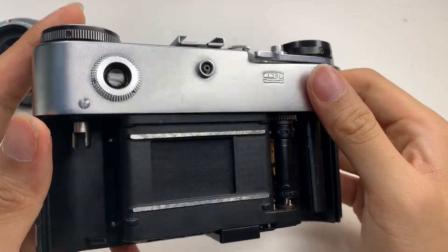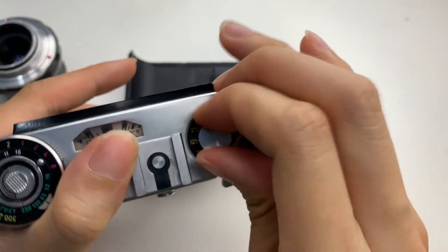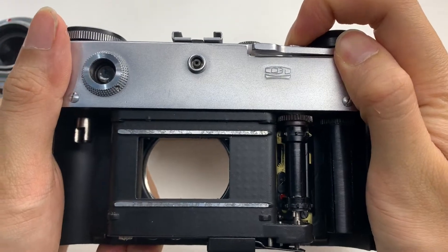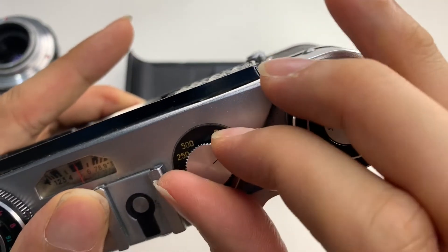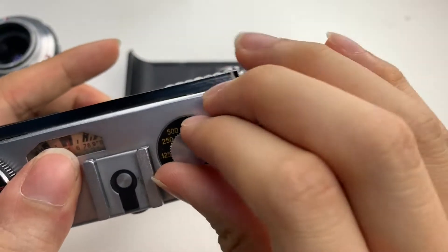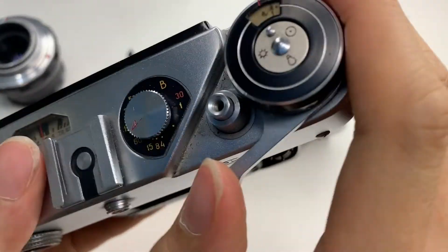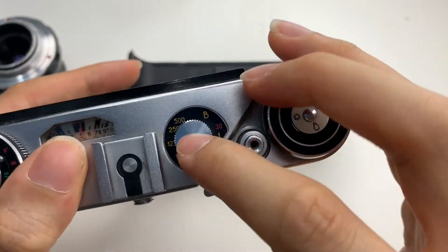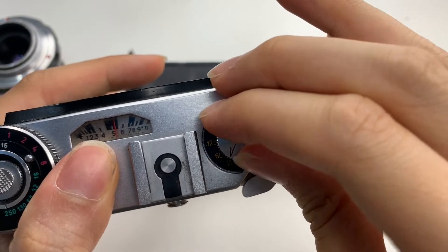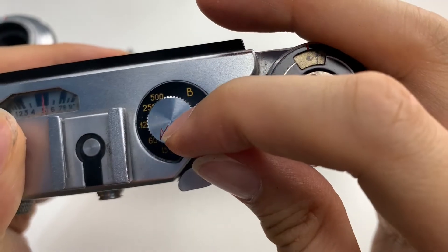This is the film compartment. So first, because 500 is not accessible — I can do bulb mode first. Bulb mode works. Let's try the 30 mode. Now let's do 500, which doesn't work — max is 250. Let's do 125. Let's do 60 — 60 is accessible.